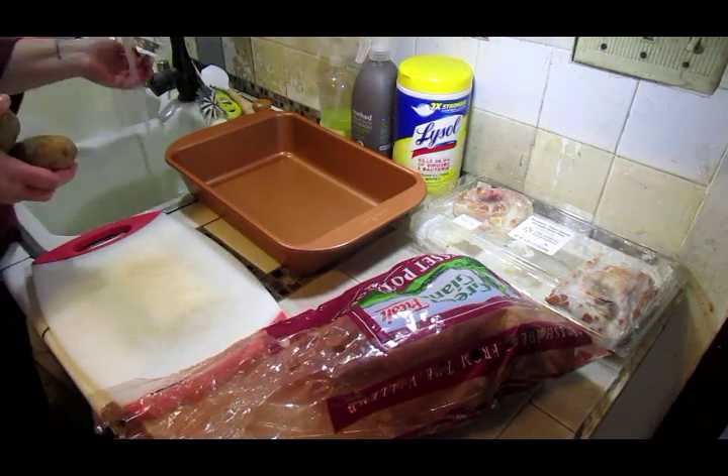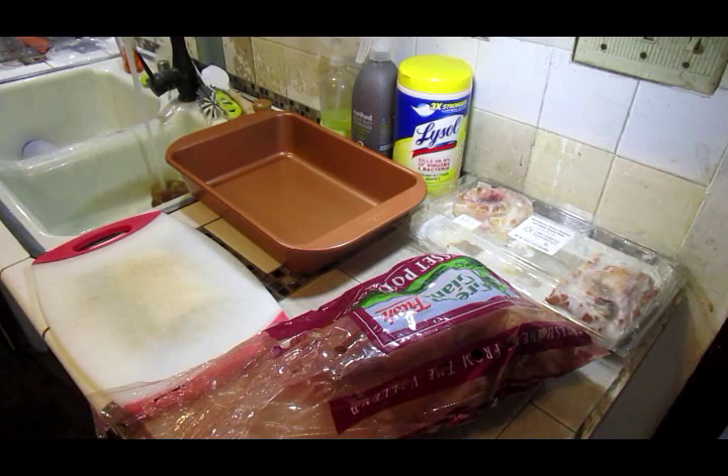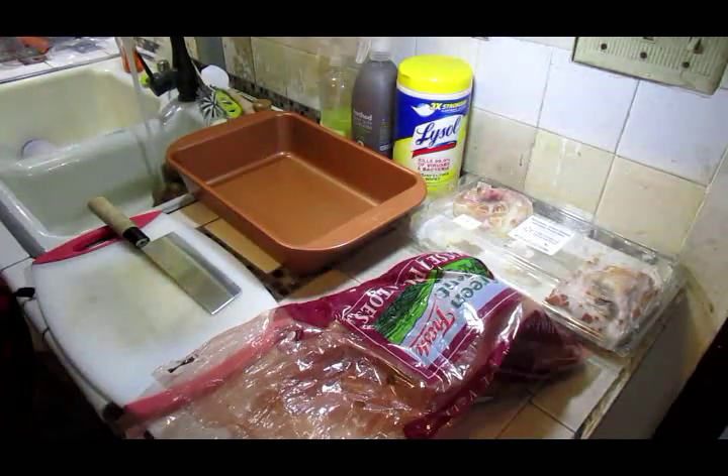So I'm going to put these in the sink, wash them up, and I'm going to give them a big chop and drop them into the pan.